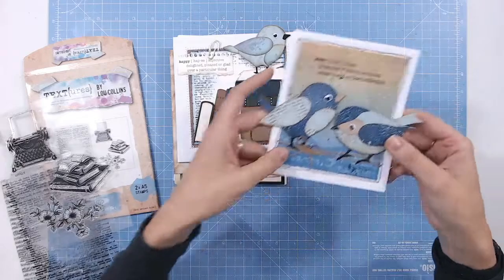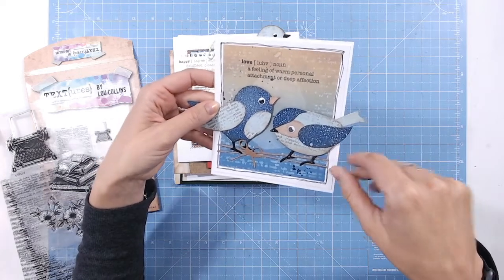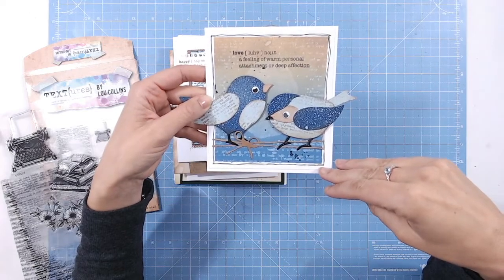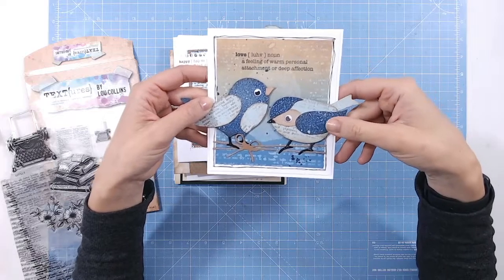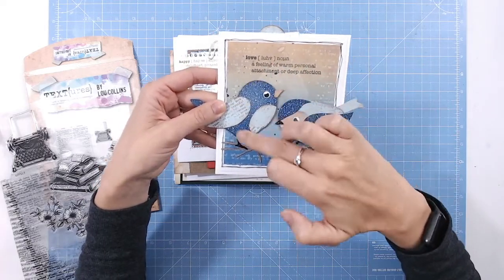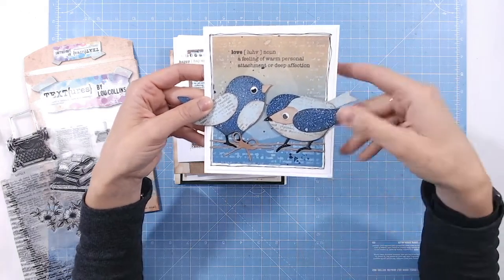Exactly the same here. What I did is, rather than using ink on my stamp in the background, I've actually used water — I've used a distress oxide or distress ink to colour in the background, to blend that in, and then I spritzed the text stamp with water, stamped that on using my stamping platform, and it just reacted there. So the centre piece where there's nothing, the water that sat on there reacted and it almost looks egg-shaped, which is ideal to have these birds in front.